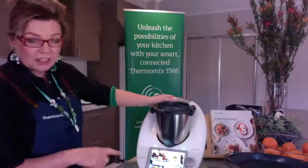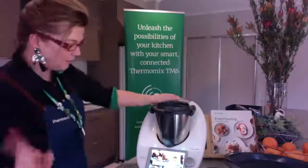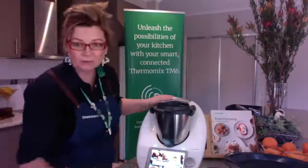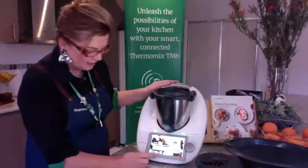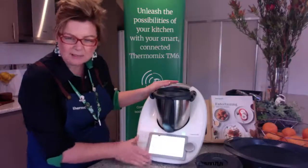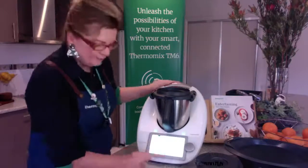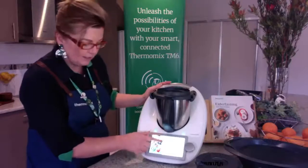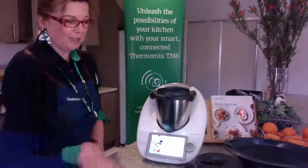Looking at the machine screen is really another session on its own, because I can't get close enough with my computer right now. But once you've got the machine on and you're logged into Cookadoo, you can basically search anything you want. You've also got a menu on the screen with recipes and things like that. I might do that as another session and come back with my phone so we can see a bit closer.